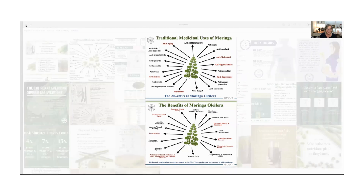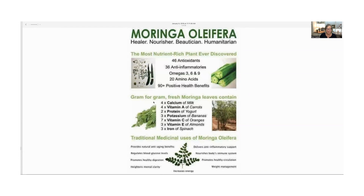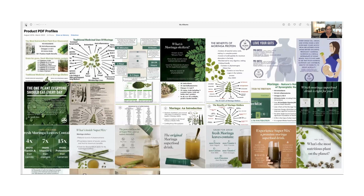Gram for gram, moringa leaves contain four times the calcium of milk, four times the vitamin A of carrots, two times the protein of yogurt, three times the potassium of bananas, seven times the vitamin C of oranges, three times the vitamin E of almonds, and three times the iron of spinach. You can see the benefits are extensive — our family loves it.